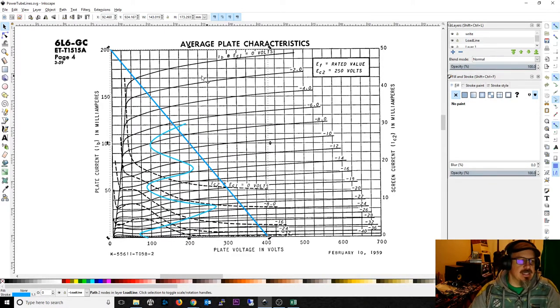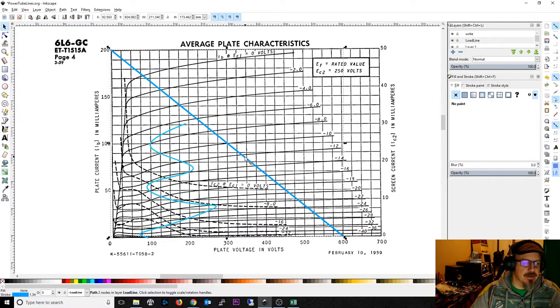Here's the idea. This is a 6L6 GC. I've drawn a load line, and I'm going to explain why I chose this spot. This point doesn't matter much — you can adjust it left or right depending on the plate voltage you'll work at. You could literally go as high as 600V, but you have to be careful and check the datasheet. 6L6s can sometimes handle that, but you also have a maximum voltage for the screen grid, so you may need some kind of voltage dropping or a separate transformer winding to lower those.